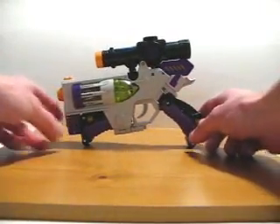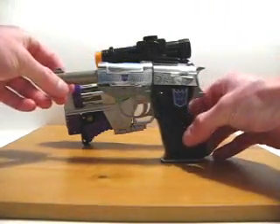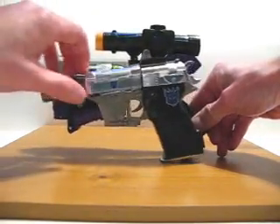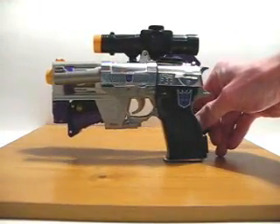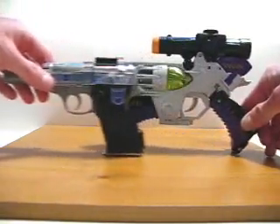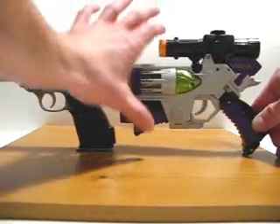Just for size comparison, I have the original G1 Megatron here with me. And if I stand the Classics one up next to it, as you can see the Classics figure is just slightly longer than the original G1 Megatron. And if I bring this out to the side, as you can see the Classics one is quite a bit wider.